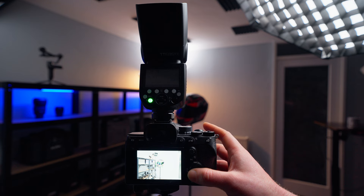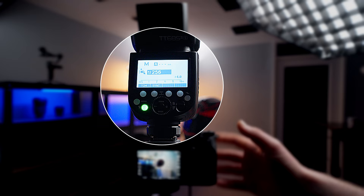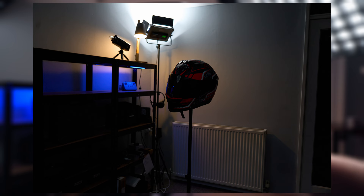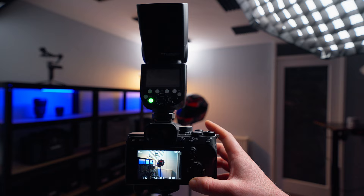Now we're going to do the exact opposite and dial the flash power down to the lowest power it can output — in our case, 1/256 of power — and see how this reacts with our image. You can see that with the most minimal power, the flash tilted backwards barely does anything to the image at all. Judging by our histogram, we are fairly underexposed.